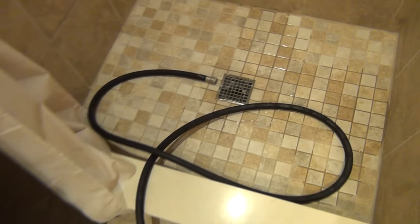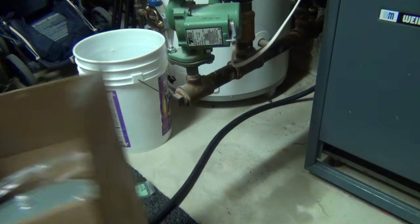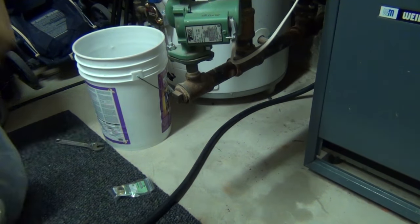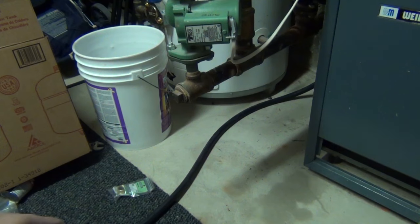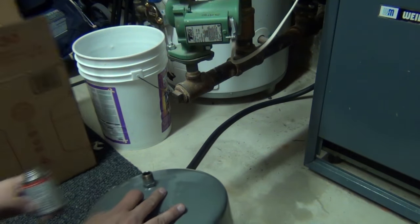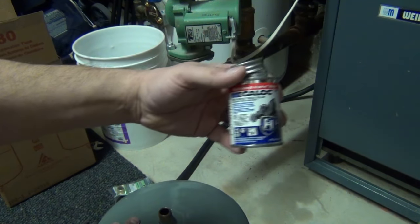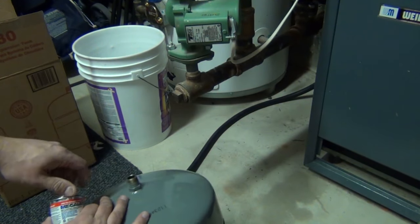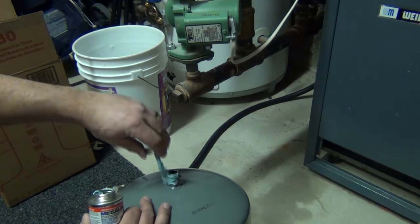Just let that drain out for a little bit and start our repairs when it's done. Alright, we're going to change out the expansion tank first. I like to prep the new one before I take the old one off so if there's any water in there we can thread the new one on real quick. I like using this Mega Lock — works pretty good. I'm just going to go ahead and install it on the fitting.